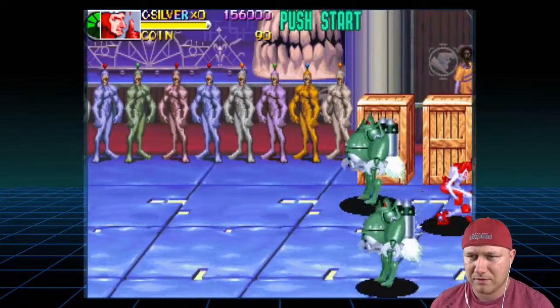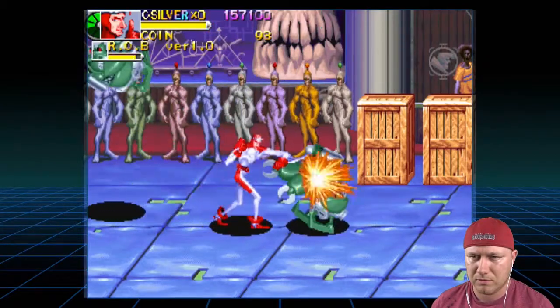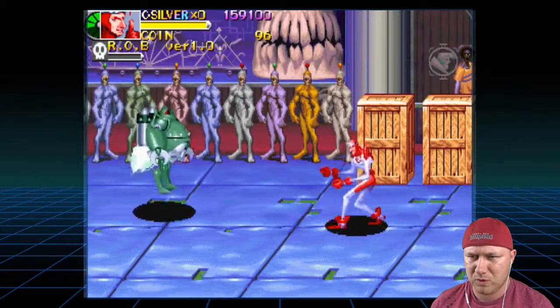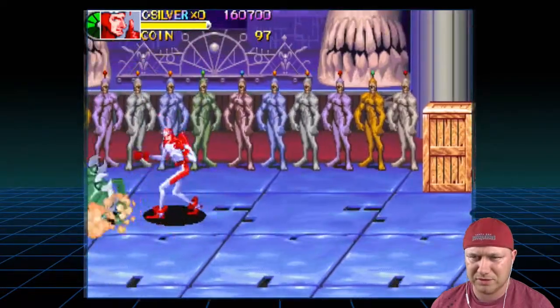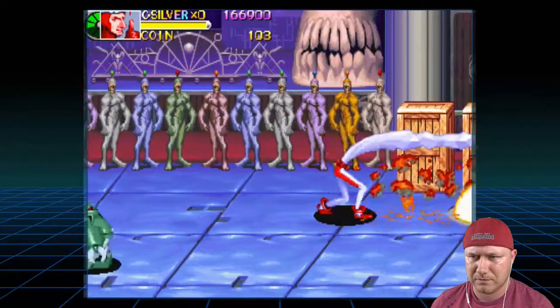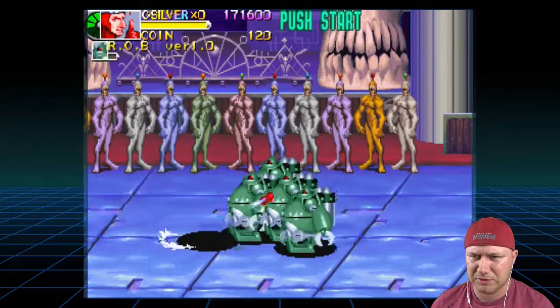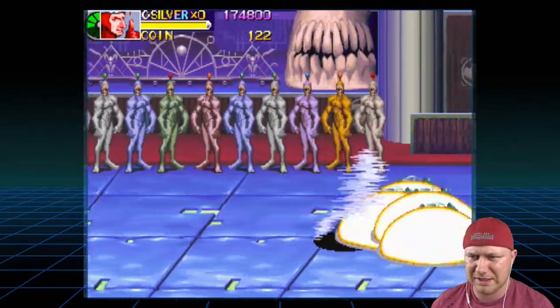Wow, this is trippy. Little chunk of robots — they're not that hard. Grab me some coin. Sweet. What a nasty attack.